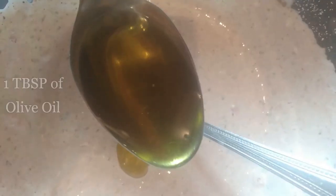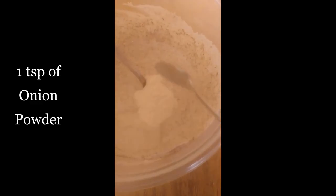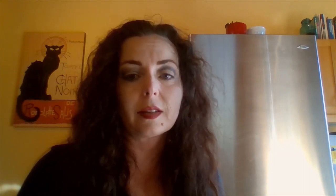Continue with one teaspoon of cumin, one quarter teaspoon of cinnamon, one eighth teaspoon of allspice, one tablespoon of olive oil, one and one half tablespoons of chili powder, one teaspoon each of garlic and onion powder, and lastly chop up one clove of garlic and add it to your sauce. Add a little bit of water to thin it out.